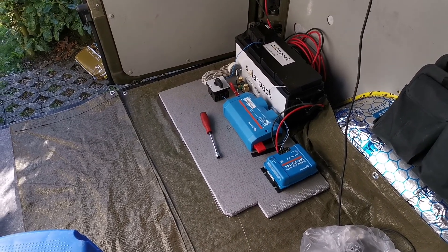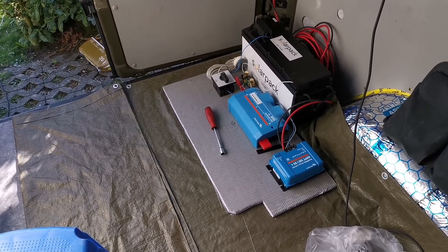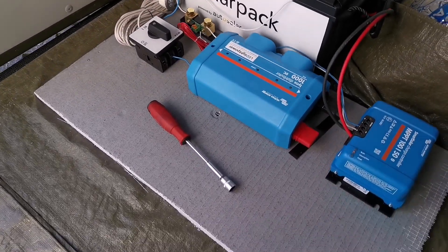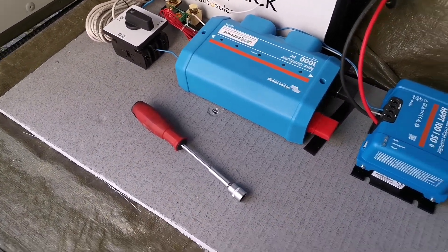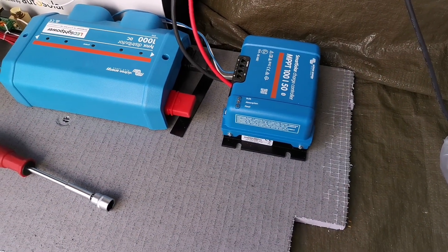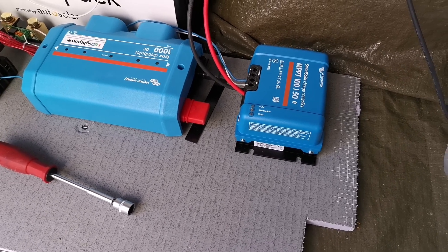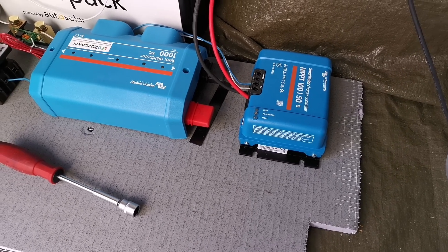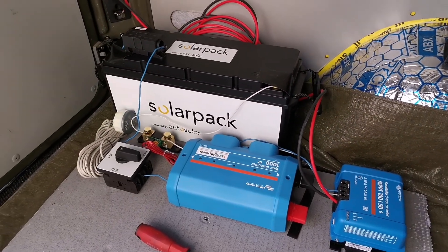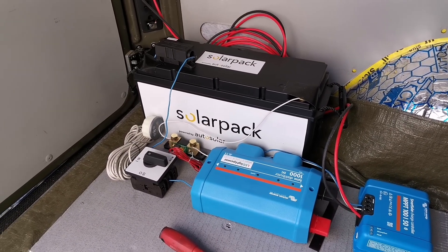They are 12 volt nominal, so two batteries gives me 400 amp hours total. This is the Victron charge controller — this is for charging the batteries with the solar panel on the roof. I've got one 150-watt panel for now, and I've been testing it today.